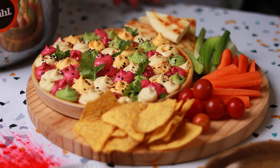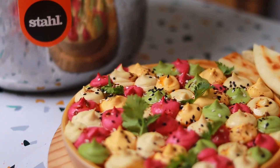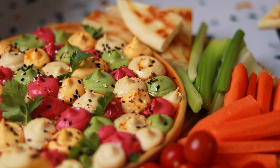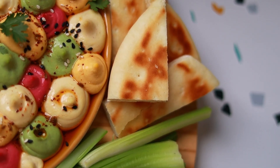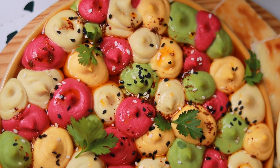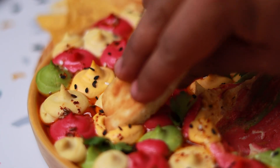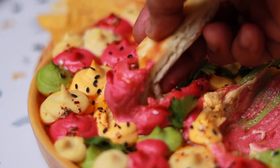This is going to be the showstopper at your Holi party, so please do try it out. If you have any questions about the recipe, write them in the comments and I'll make sure to address them. The link to all that wonderful cookware is in the description as well. You can also use the coupon code to get a discount on your purchase. This looks beautiful — I'm going to pick it up, dig into it, and happy Holi, my friends!